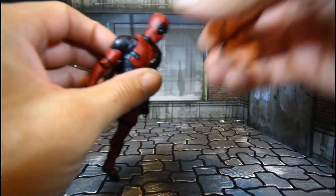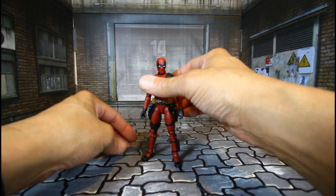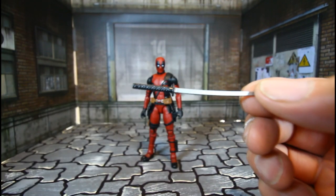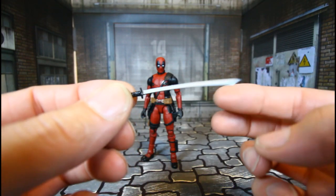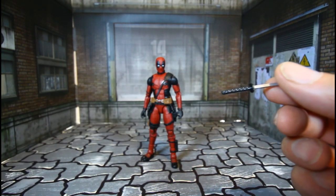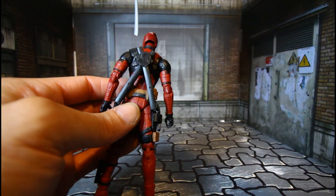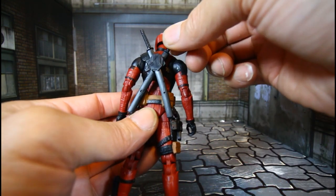Let's look at the swords. Looking good — nice detail on the grip, but these are flimsy so just be careful. They go right into the sheath. There's one and two — Deadpool is ready.